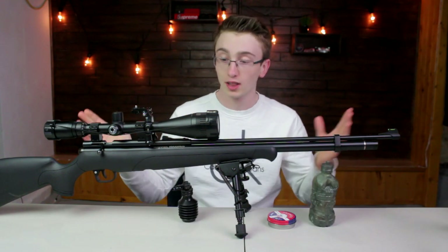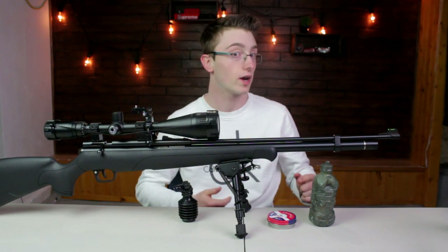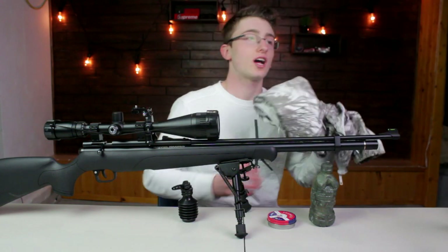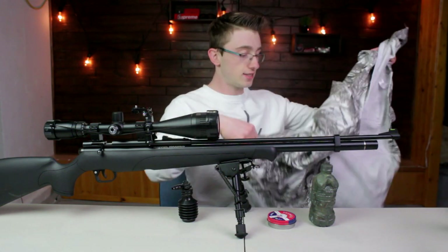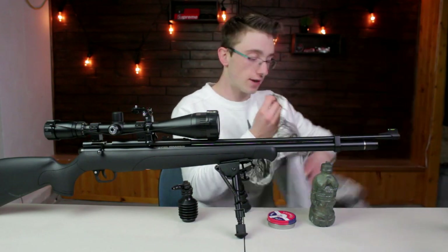This is pretty much my loadout. I can also show you what clothing I wear. So generally in the winter, I'll usually use this type of camo right here — it's just a nice snowy camo. It works quite well for hiding in the woods.